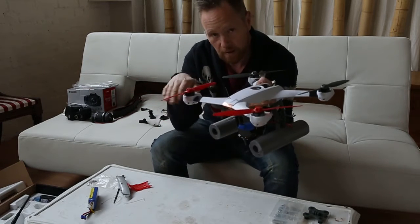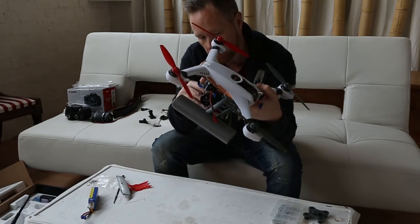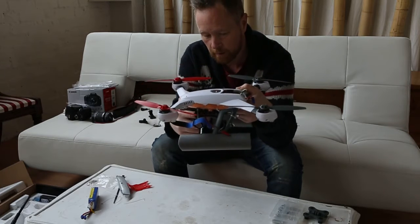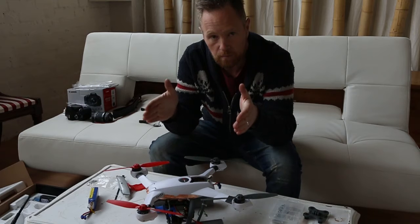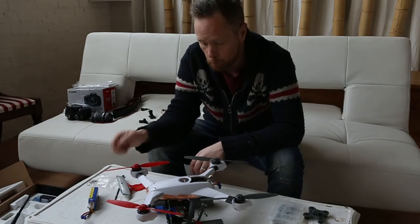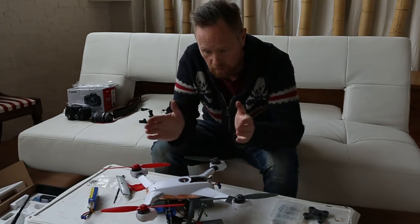That did seem to work — it managed to angle the GoPro down to a point where I can't see the blades unless I extremely bank it. You may have to tweak it yourselves and experiment to see what you're happy with. I also didn't use the GoPro on super wide angle; I set it to medium mode because on super wide you're going to end up seeing the skids and the blades no matter what. With this footage I've set it to medium and it seems to be okay.